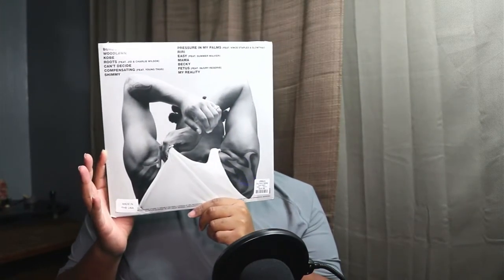It looks one way in the picture but when you get it in person it looks totally different. With this one it's actually a smoky green vinyl, but when you look at the picture it's like this color pretty much. So we're going to see what it really looks like — that's the back of it. I wasn't fortunate enough to get his other projects, the other two, so I'm a little bit disappointed about that. Hopefully we get a restock eventually on his website or somewhere, because I really need the other two to finish off the collection.